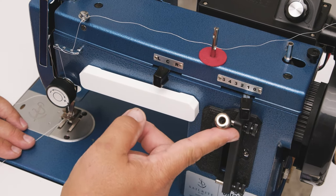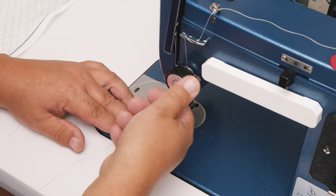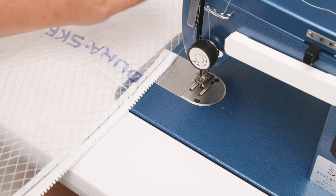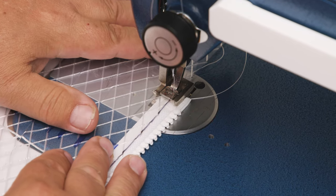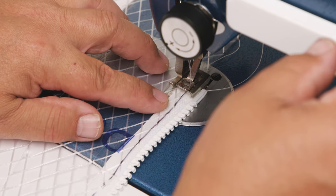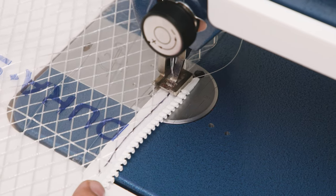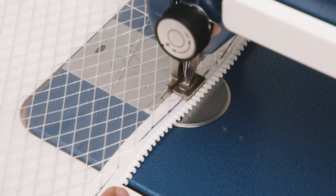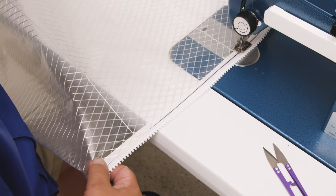I'm going to sew in straight stitch, maximum stitch length. I'll reduce the upper tension because we don't need a lot of tension for this — all we're trying to do is make sure the zipper stays on while we pattern. No reversing because we're going to have to take this off later. We will make one of these for the starboard side and one for the port side in the same manner, then take it to the boat and start patterning.